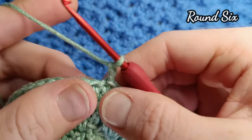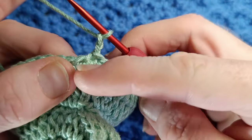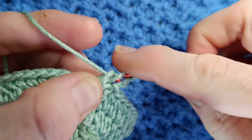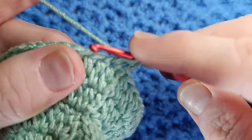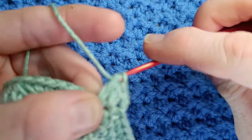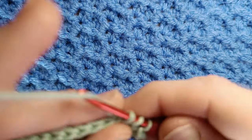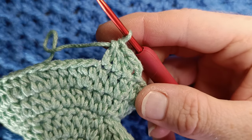This counts as your first stitch. This round is just one extended half double crochet in each stitch. Into the next work one extended half double crochet, work one in each stitch around. We'll work the bottom of the dress then the belt. One in each all the way around.